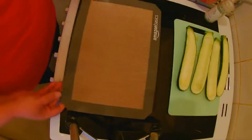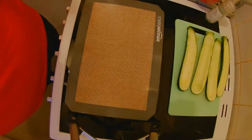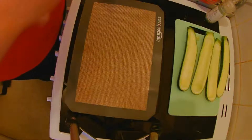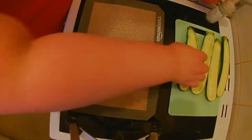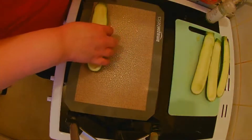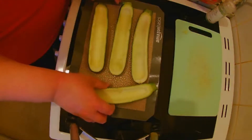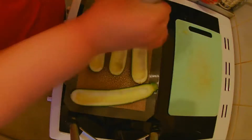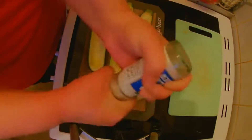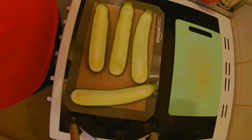Take a baking sheet — you don't need to line it, but I have put one of my silicone mats on because my sheets are not non-stick anymore. Spray this with some low-calorie spray, place your boats on if they fit, then sprinkle over some salt. Put these in the fridge until we finish making the filling.